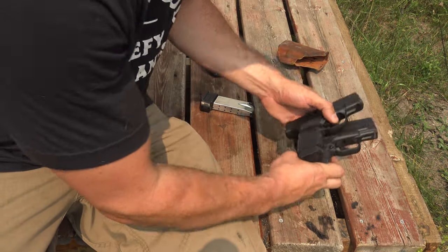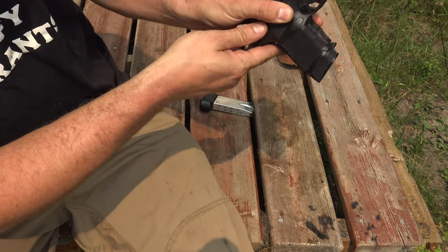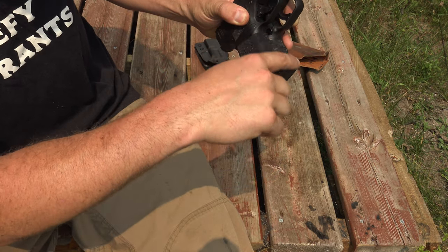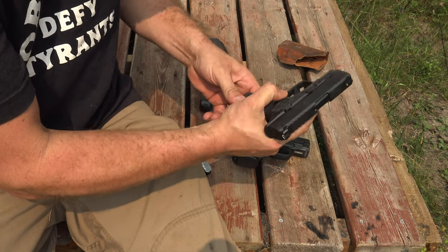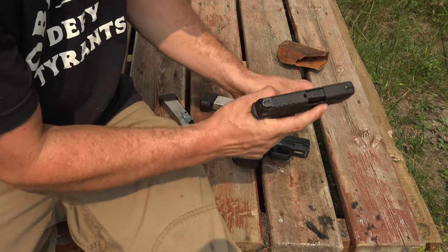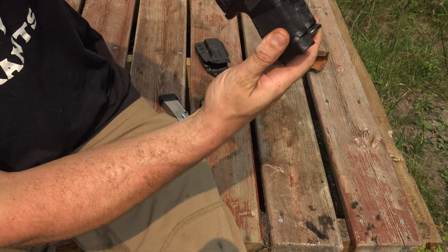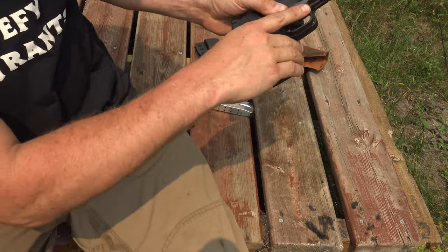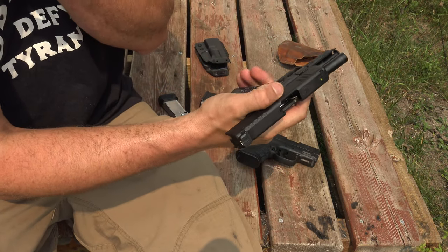Looking at them from the trigger guard down, there's just a vast difference between these two. Now I've got the longer magazine in there, but even with that, just a vast difference from trigger guard on down between these two. It's just a more secure, tighter grip with that Hellcat.